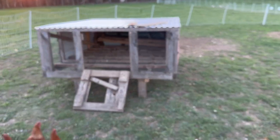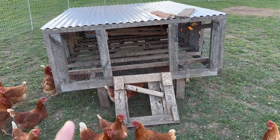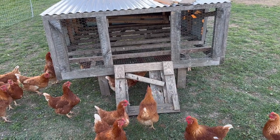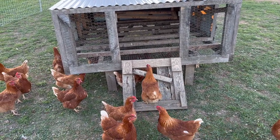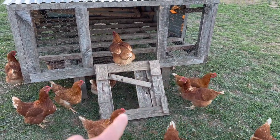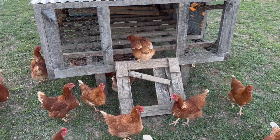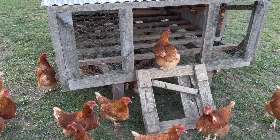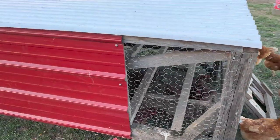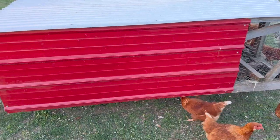They are laying like crazy — we're getting over 20 eggs a day. This was our rough cut coop that I built back when lumber prices were ridiculous. Lumber's come down, so I needed to build a new coop. You can see the handle broke off, the door is in need of serious repair, and this thing is super heavy so it's hard to move around.